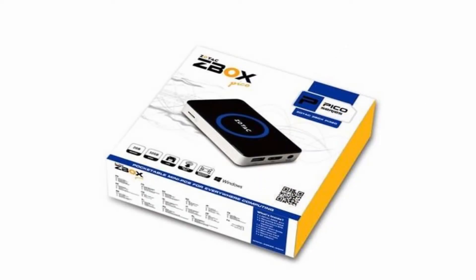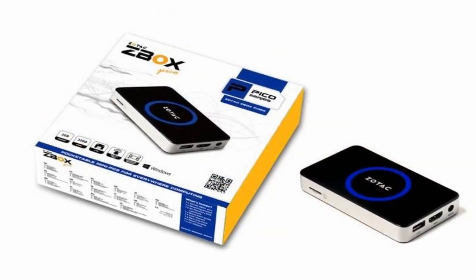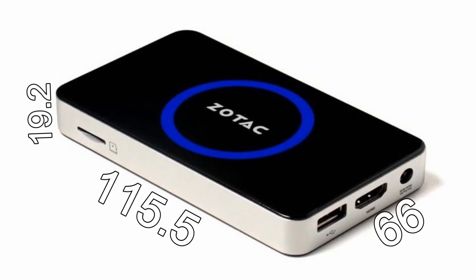This newest and smallest Z-Box PC ever runs Windows 8.1 on a quad-core 1.33 GHz Intel Atom CPU. The PI320 Pico measures a mere 115.5 x 66 x 19.2 mm in size, thereby getting very close to some smartphones out there.